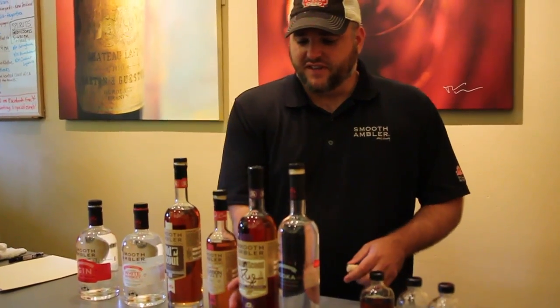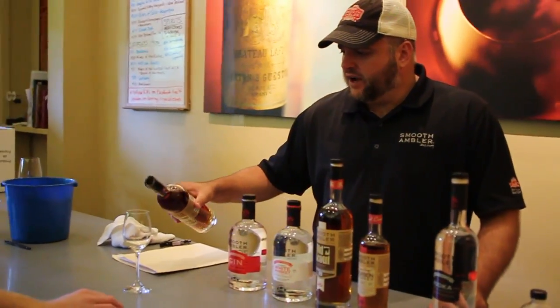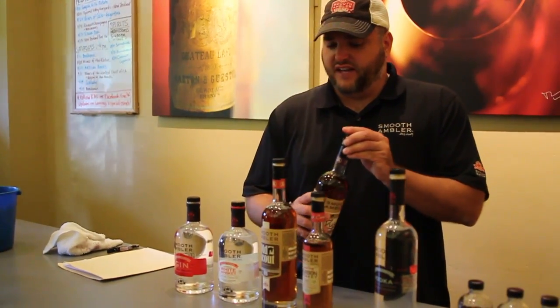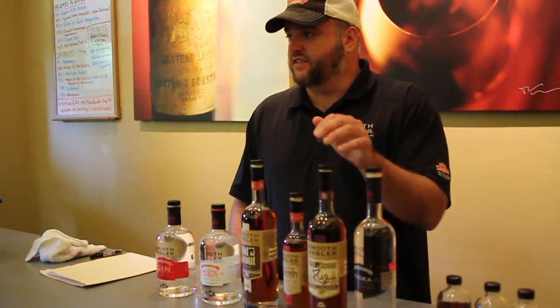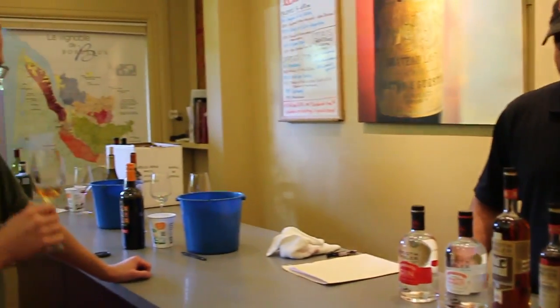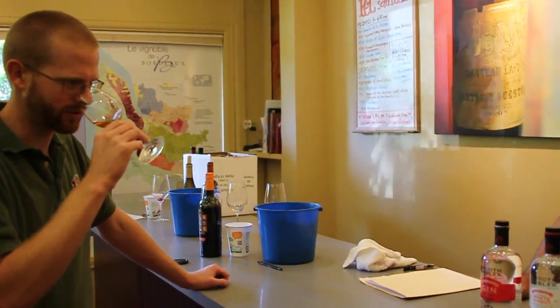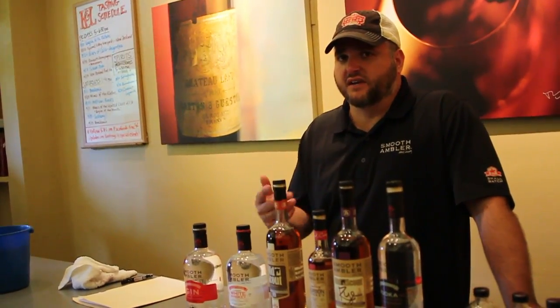So now you've got the seven-year-old rye. This is also old LDI whiskey. I don't know of anybody else that has this whiskey at this age. We've got a bunch of it — it's coming into stock today, will be here tomorrow. Do you know what it's retailing for? I think it's a dollar or two more than Old Scout — so around 40 to 45 dollars. I'll have to double-check.